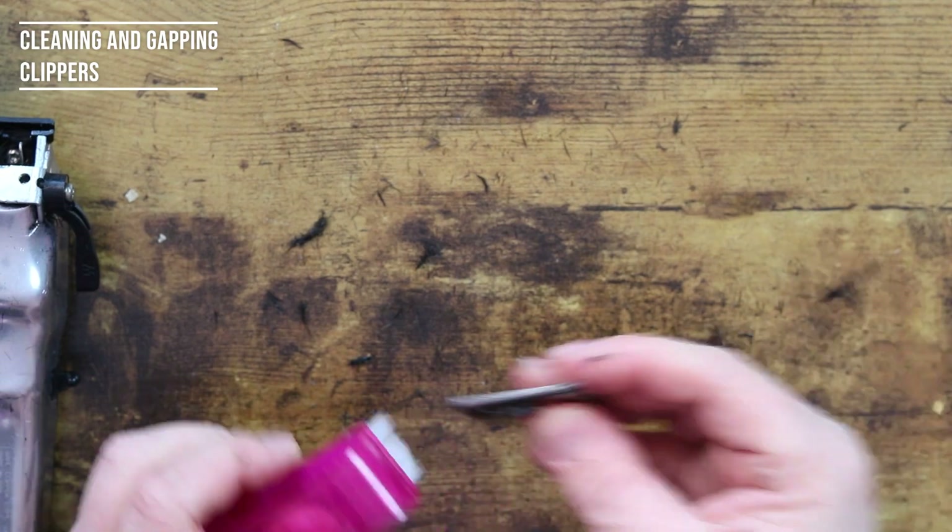Let's finish these off anyway first. Now this blade is clean, this blade is done. I can slowly start to put them back.